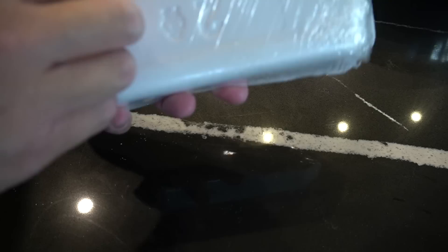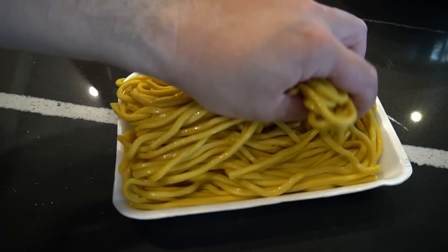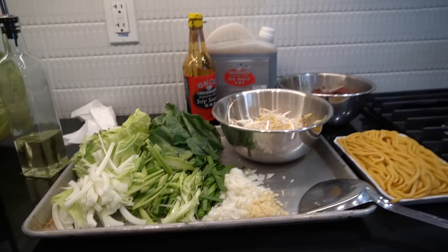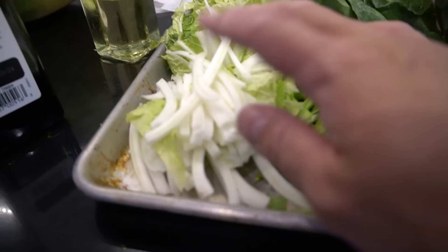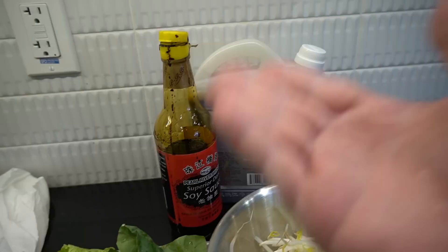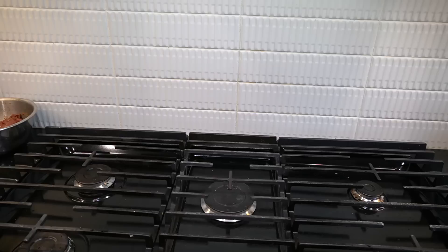We got our lo mein noodles — lo mein noodles are a little thicker than chow mein noodles. These are already cooked and ready. Roughly around 454 grams of lo mein noodles. Is everybody ready? Let me run through this again so you guys don't mess it up. We got our garlic, onions, chives, green onions, gailan stems, gailan leaves, cabbage leaves, cabbage stems, avocado oil, bean sprouts, our noodles, marinated beef, soy sauce, dark soy sauce, and our wok. Let's get ready — is everybody ready? Let's go.